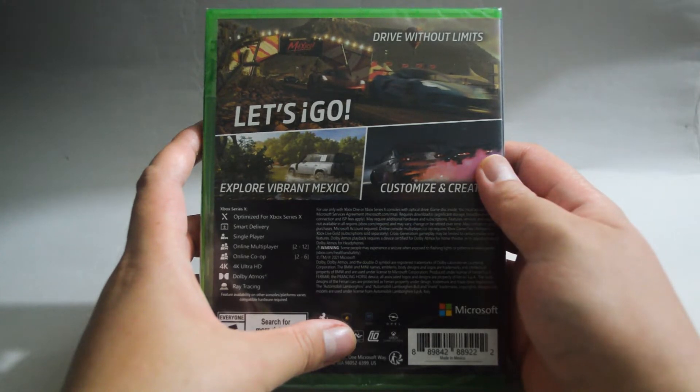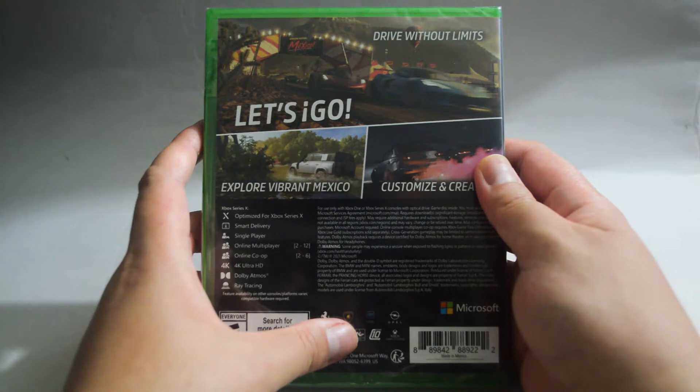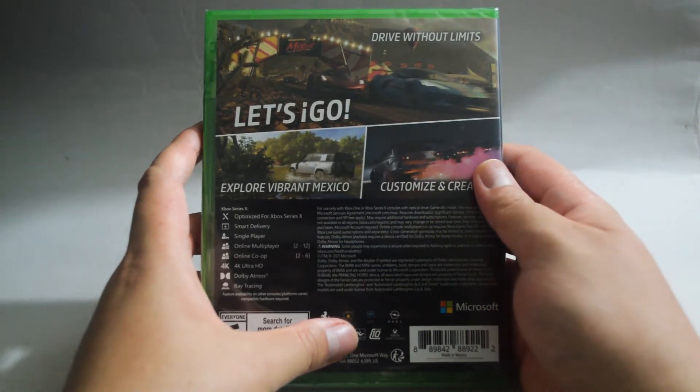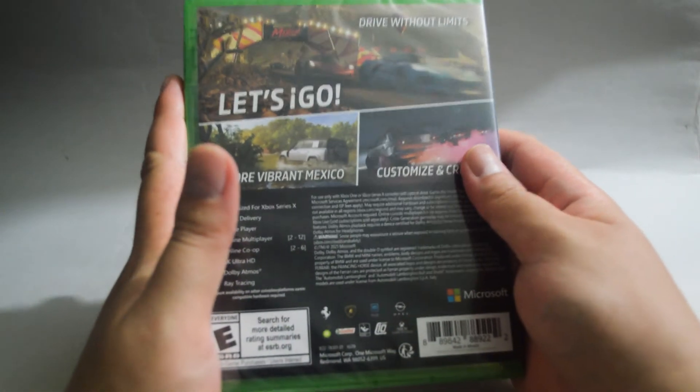I've been playing this game for three months through Game Pass. I am actually three achievements away from getting 100%. I'm almost done, but my Game Pass expired recently. That's why I bought this physical copy to continue the adventure.